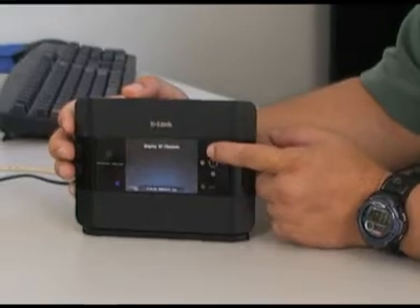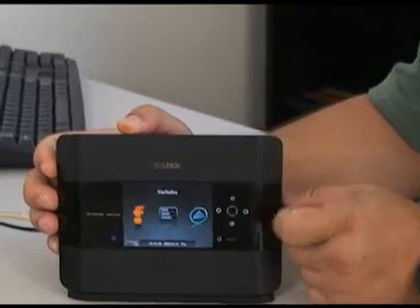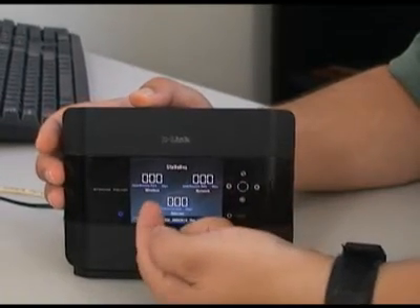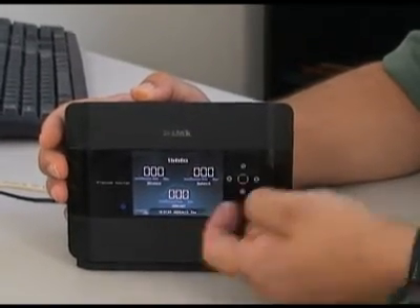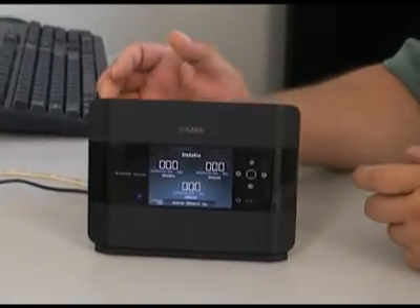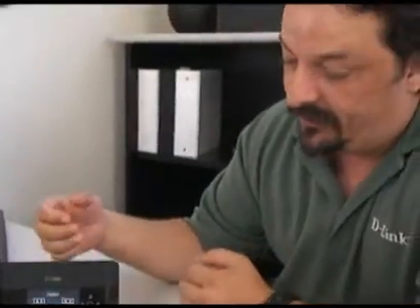The next one — if we back out using this top button here, that'll back us out. You can come over here and this is actually going to show you the statistics of the router. When you go into this, it's showing you the wireless traffic, the traffic over the wired network, and the traffic going over the internet. I don't have anything going because people aren't allowed to use the network while I'm shooting DIYs, but normally you'd see traffic going from wireless to the internet if somebody's surfing wirelessly, or from wired to the internet if someone is using, say, a desktop PC to play a video game over the internet.